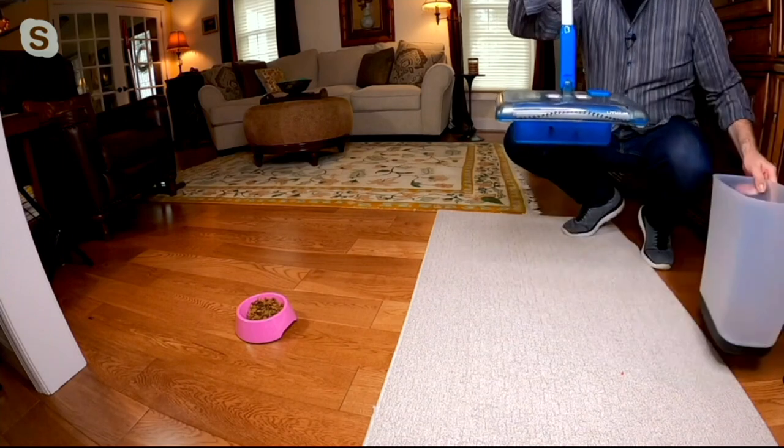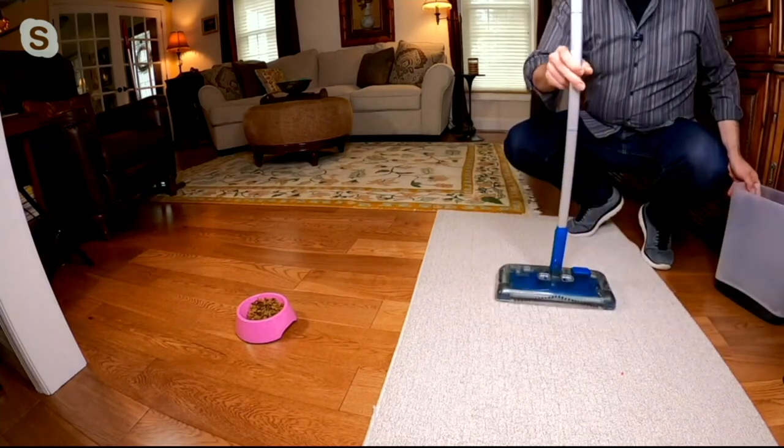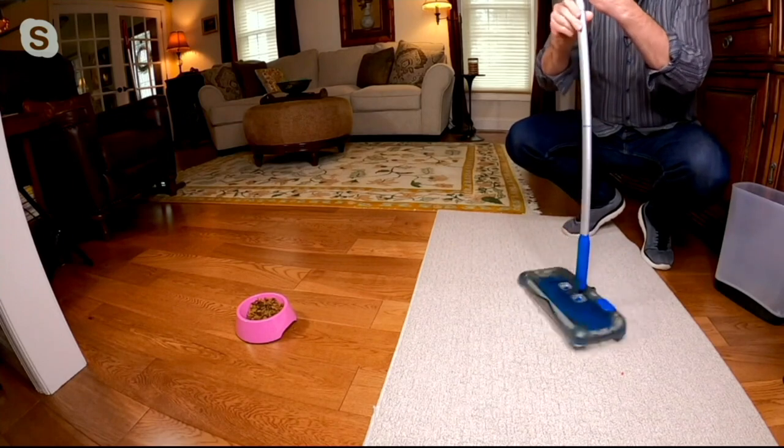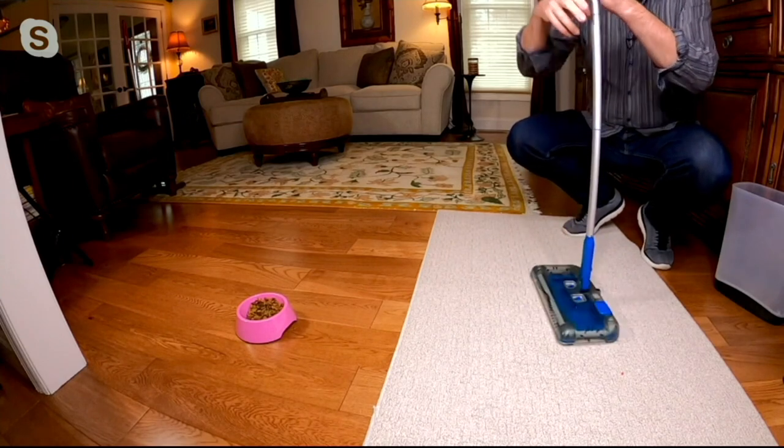You probably see that trap door hanging down there. All you have to do is set it on the floor, it closes the trap door, and you continue cleaning, going on and on. It couldn't be any easier.